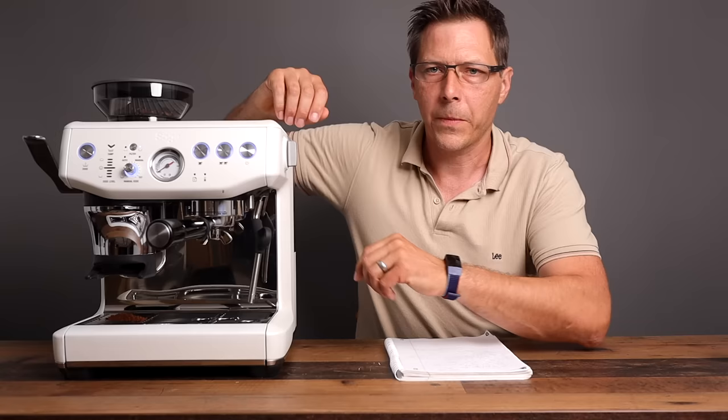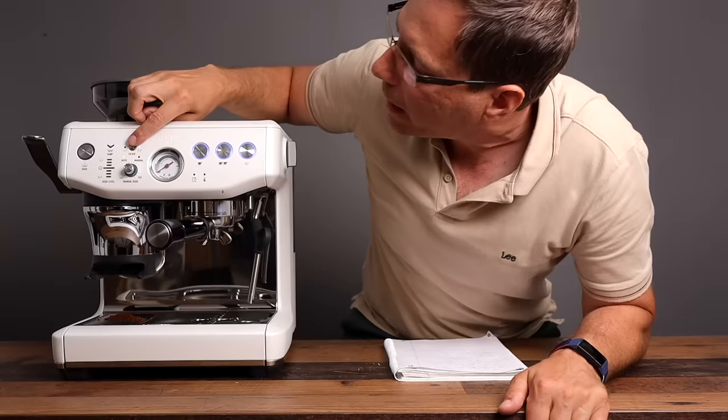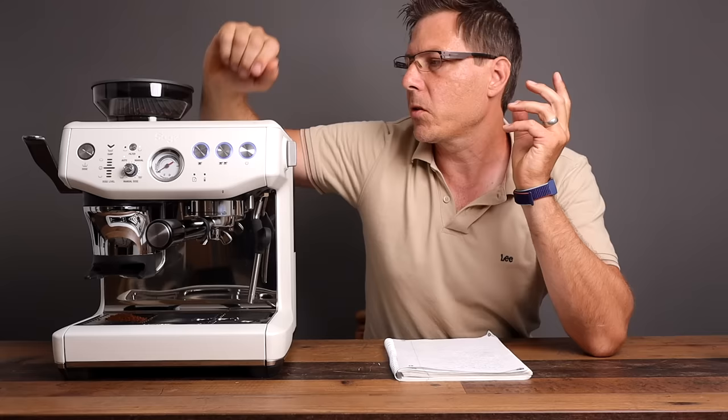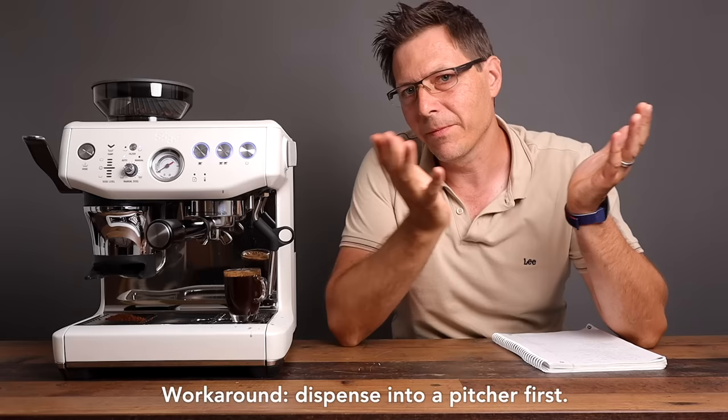One last thing about the adaptive dosing — if you hold the filter in for three seconds, the next time it doses it will dose three seconds less, so you don't waste beans. One thing I also don't like is how much the water spout sputters — it's really quite sputtery, and if I wanted to top up a drink it would make a mess. But all in all, I think it's a great machine and a delight to have in the household.